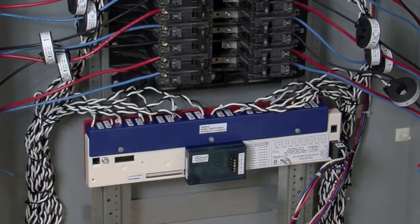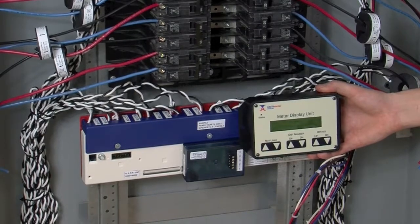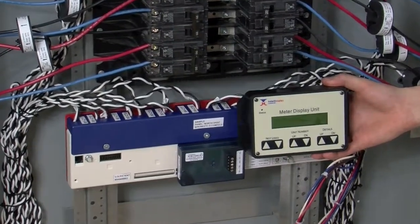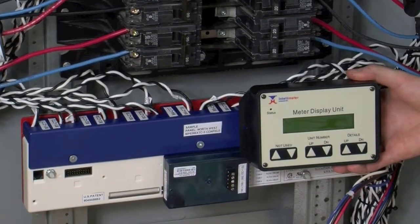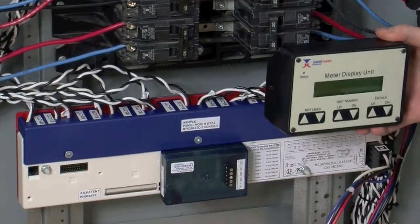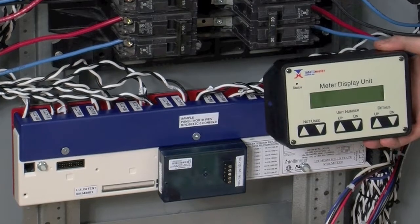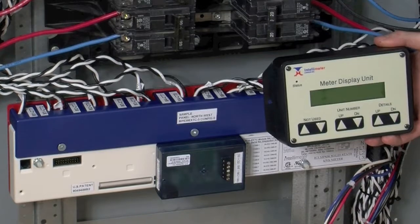The last component to install would be the meter display unit, or MDU for short, depending if one was purchased. This MDU needs a 12 volt power supply in order to function and it communicates to the i636 using RS-485 via the RJ-12 connectors. It should be shipped out as a complete assembly, and as an installer, all you should have to do is bring 120 volts into the 12 volt power supply.